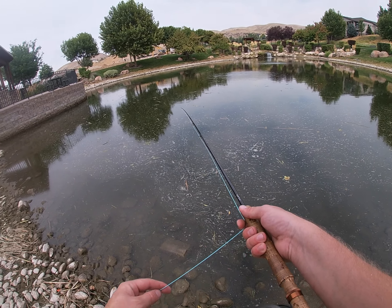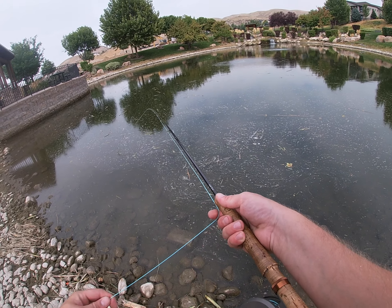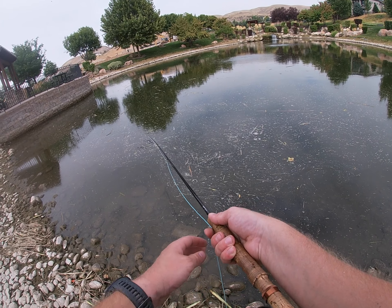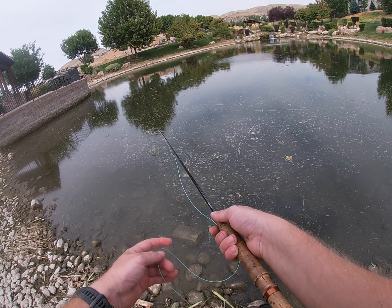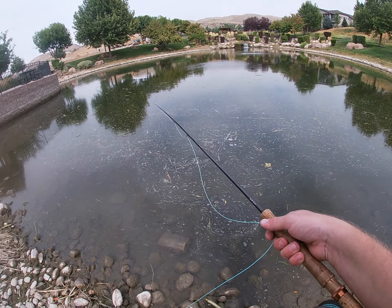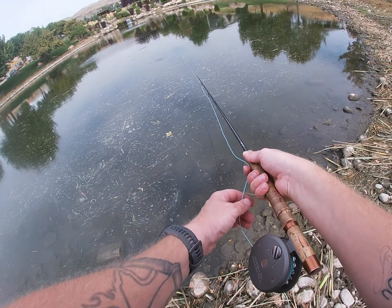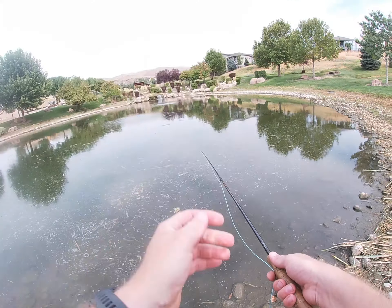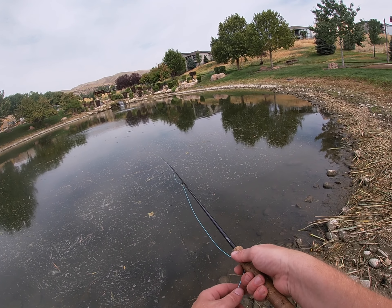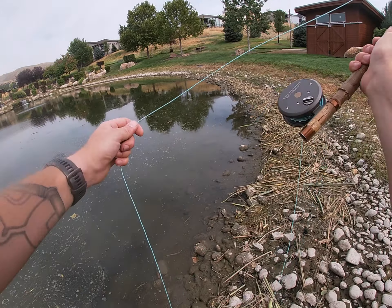Just giving it nice easy pops, letting it sit. They like to come up and just hammer it sometimes; sometimes they're real light-mouthed. Like I said earlier, there's a bunch of junk in the water here, so I am having to clean the fly off like every other cast, which kind of sucks.